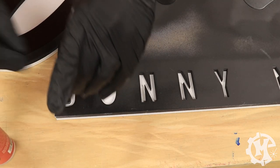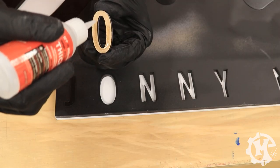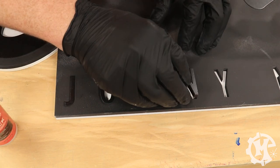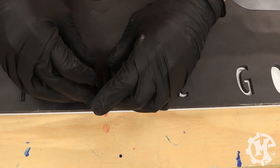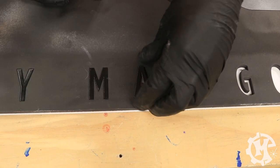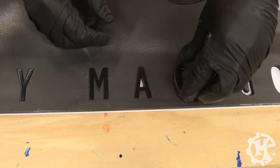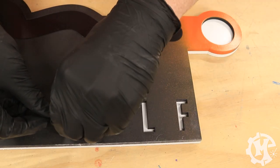To assemble my signs, I use the Starbond Thick Formula CA glue to put everything together. I don't typically use an accelerator when I'm assembling my signs — I just let the glue cure in its normal time. If I try to spray accelerator onto the sign background or any painted part of the sign, it will cause an issue with the finish of the paint and it won't look as good. So for that reason, I don't typically use an accelerator in this process.